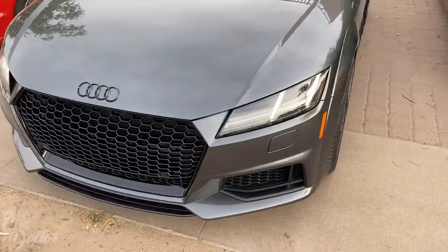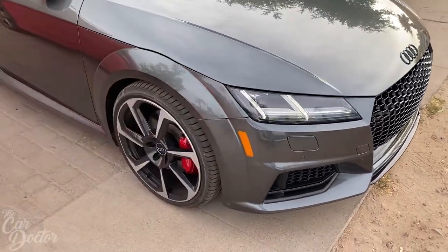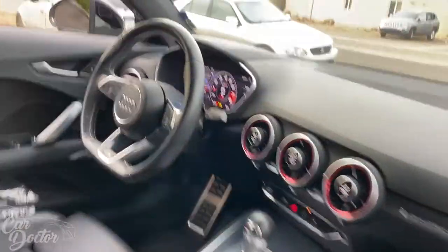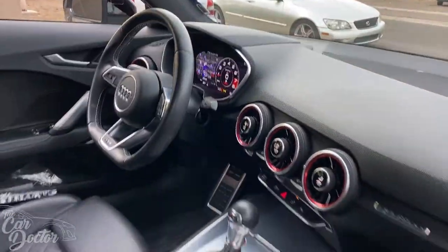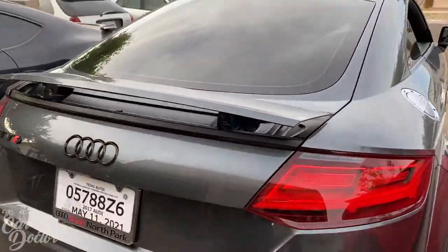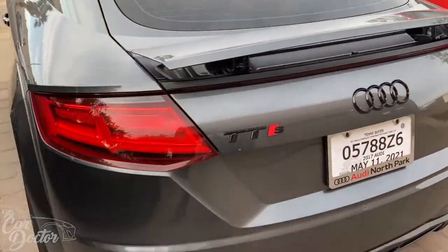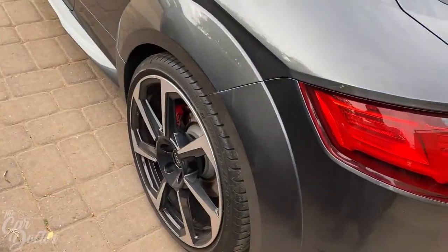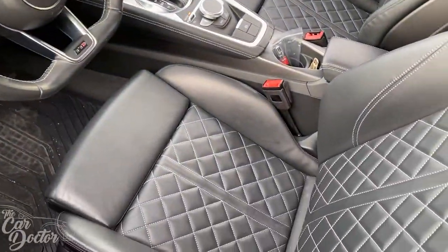Bumper's on, grille's on, it's all put together — the car is looking amazing. The interior is gorgeous; the dash screen is incredible, it even has GPS built in. There's a little manual wing you can raise and lower, and it's got a black trim package so all the emblems and even the exhaust are black. It has the upgraded RS wheels too — cool little car to work on, I love the seats.